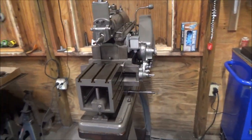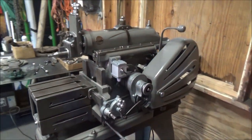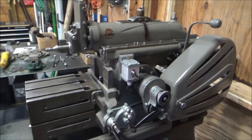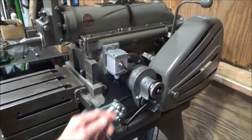So the Atlas Shaper project is finished. I've had it running for some time now, but I'm still in the early stages of learning how to operate it.